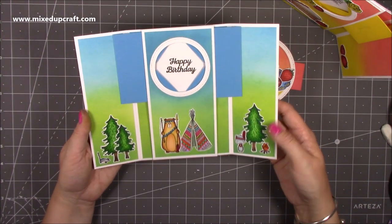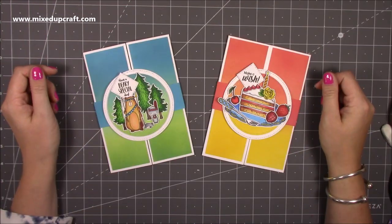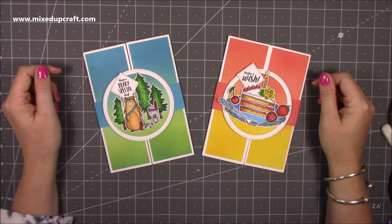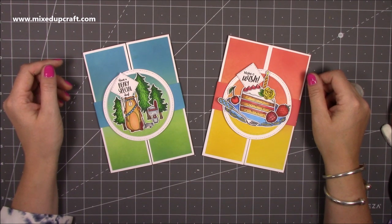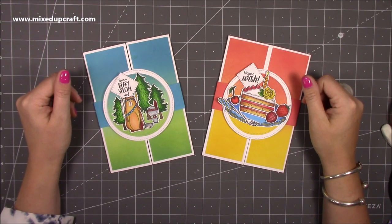There you go guys — two really fun gatefold shutter cards and I just adore them. I hope you've liked this tutorial and that it's simplified a few things for you. If it has, please give me a thumbs up, and subscribe to my channel to see more. Thanks for watching, bye!